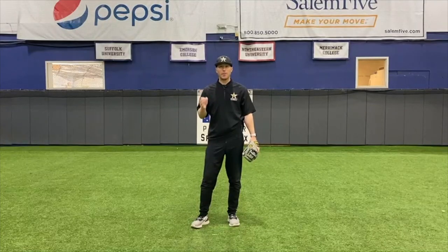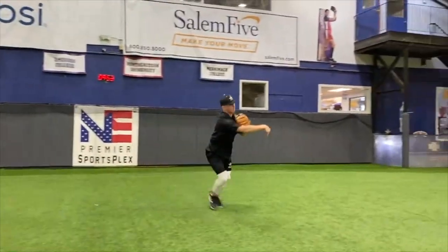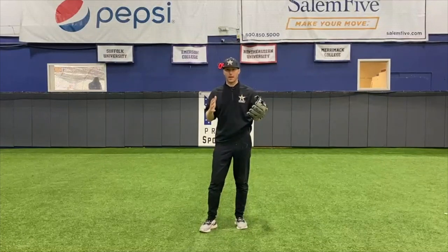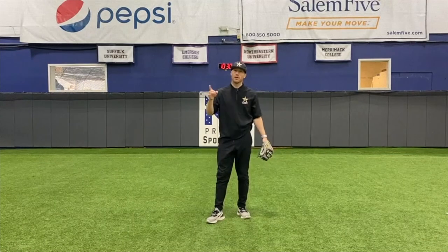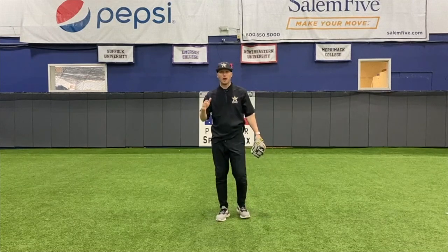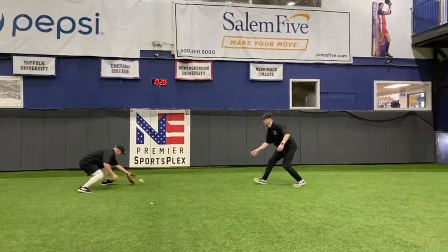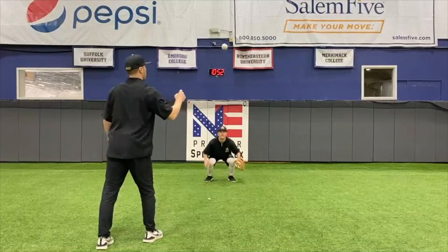What do you need to be a great infielder? Let's talk about the mental game because this is such an important part of fielding, and a lot of people don't talk about this. If a hitter hits a ball 90-plus miles an hour, the ball is going to travel about 90 feet in half a second.